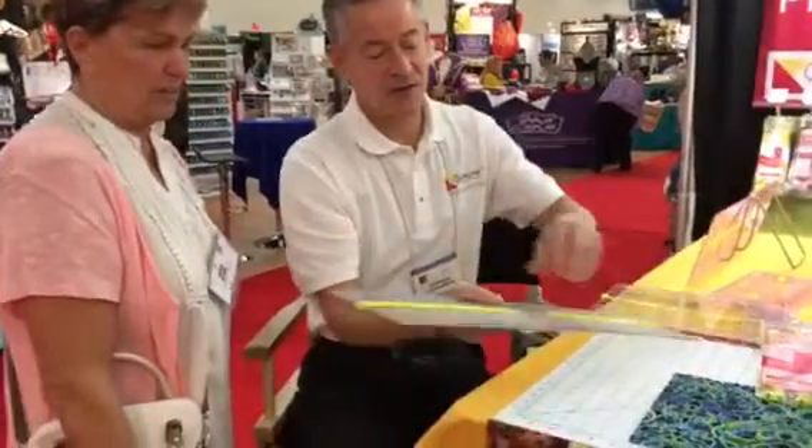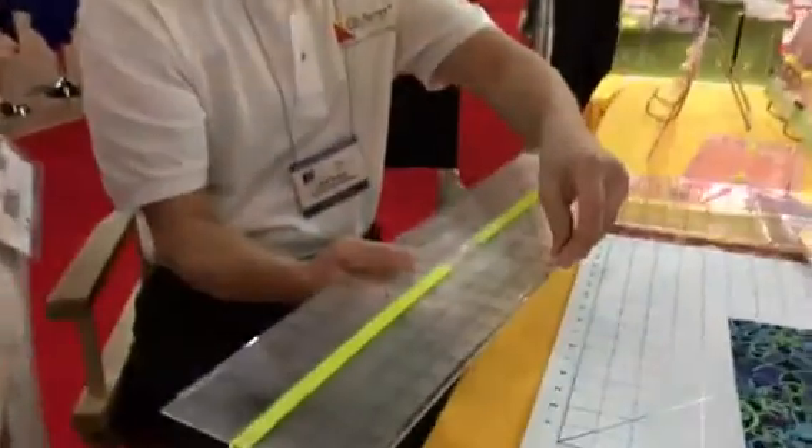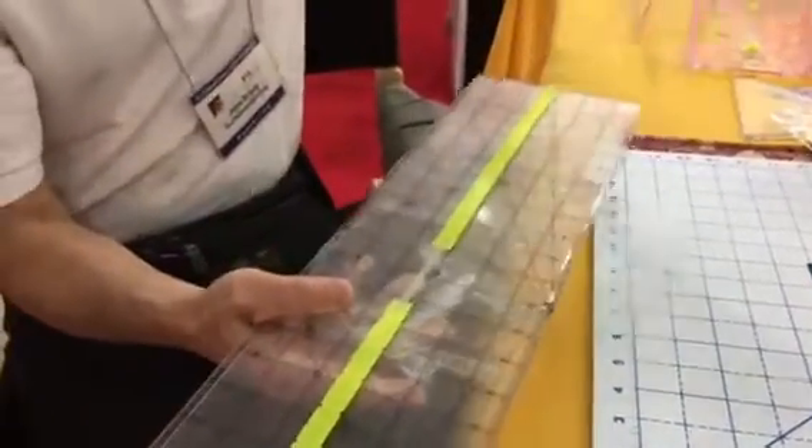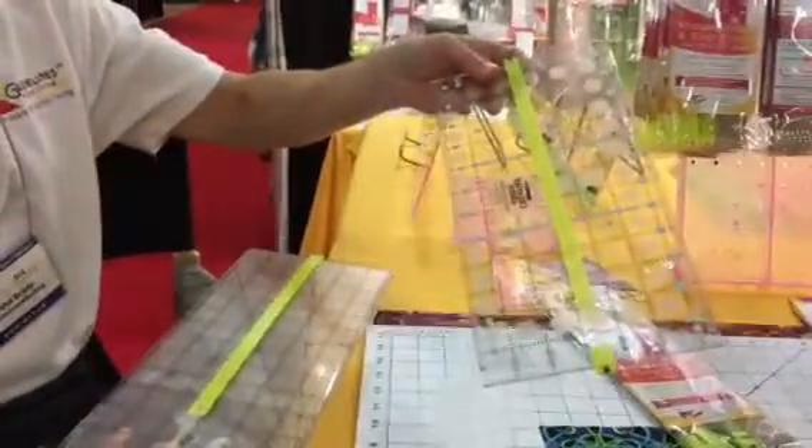It's got six grip strips in there, and you put these right on the edges of the ruler — down both sides. They're about 12 inches long. So there's one, two, three, four here, and then the other two would go on your 12-inch.